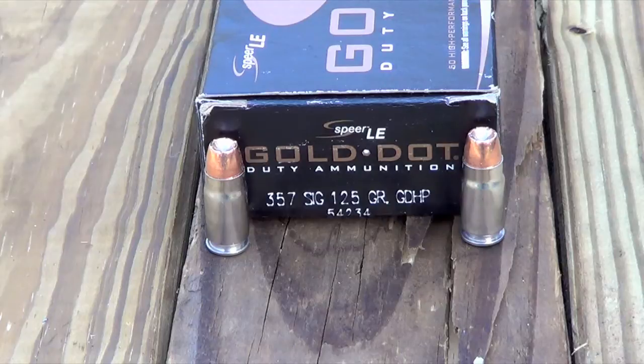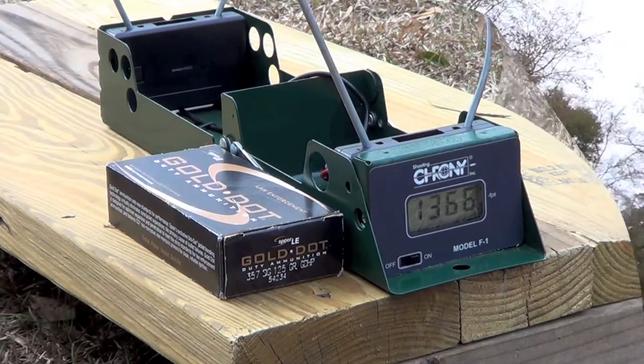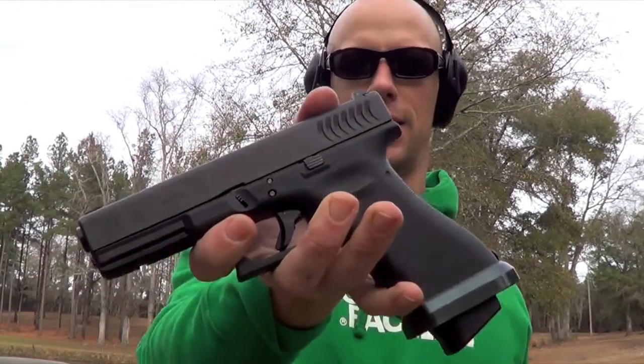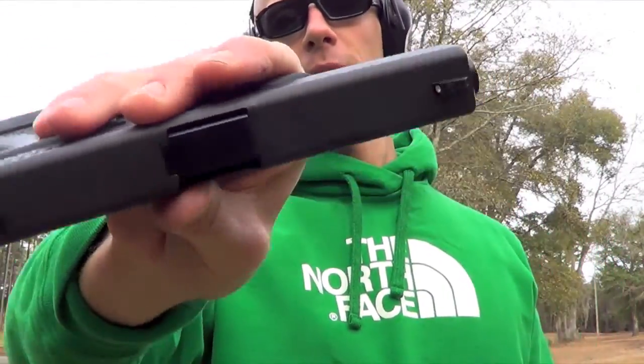We'll go ahead and run it through the gel and see how it performs. Here's the gun — it's the Glock 22, except this one has the Glock factory 357 Sig barrel in it. So it's going to be a full size gun, full size barrel. We're going to be testing those Gold Dots in. Up next we'll get the gel test.